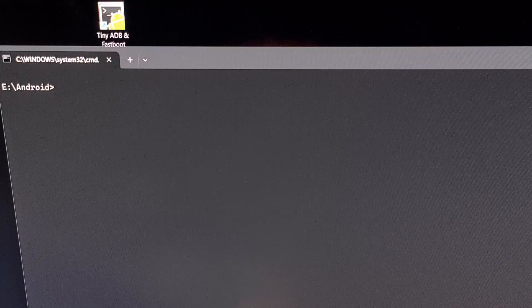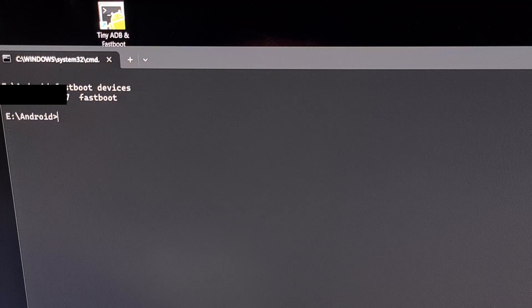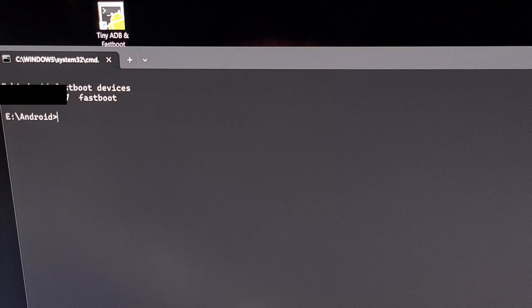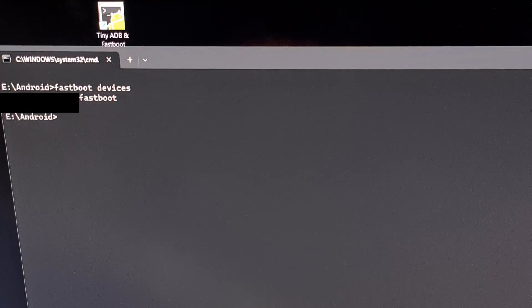Then we're going to run the command `fastboot devices` and press enter on the keyboard. We do this to make sure that everything is working properly. If you are told that no device is connected, then you may have some USB related issues to troubleshoot — for example, you may need to find the USB drivers, or use a different USB cable or USB port entirely. If you see your phone's serial number, then you are good to go.